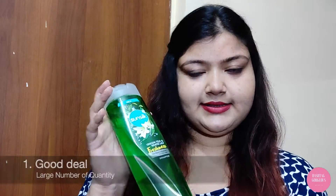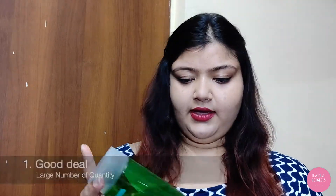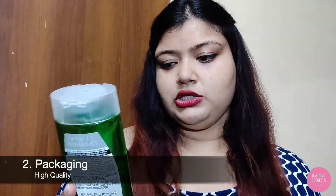So I'm going to list a few pros and cons to help you decide whether you should buy this or not. My first pro is that the quantity is a lot — it retails at ₹185 and you get 370ml, so that's a great amount of shampoo for the price.